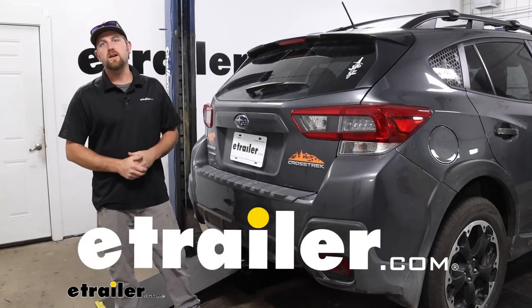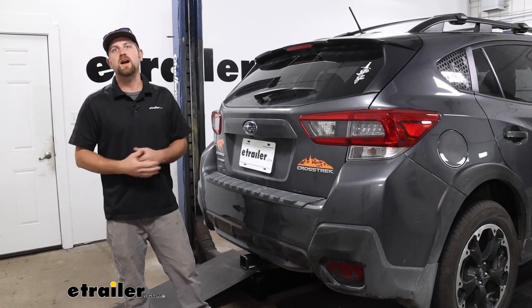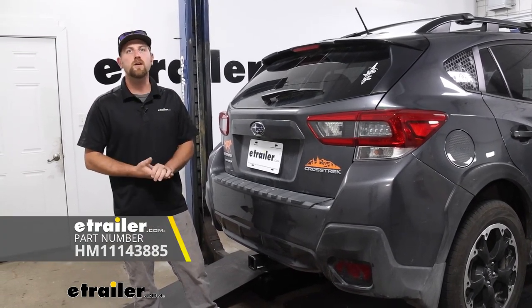Hey everybody, Ryan here at eTrailer. Today on our 2023 Subaru Crosstrek we're going to be showing you how to install the Hopkins custom fit trailer wiring harness.